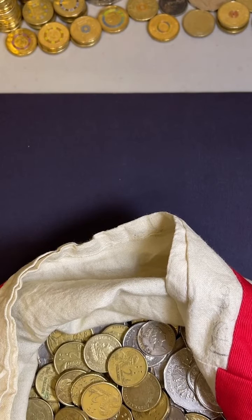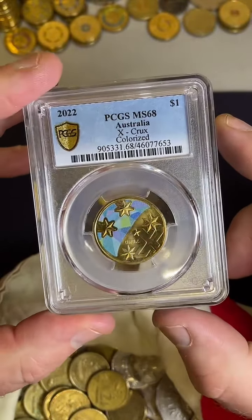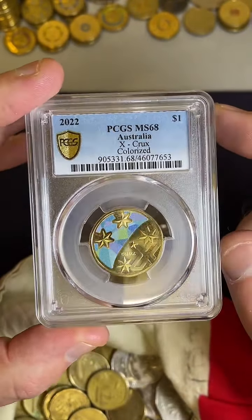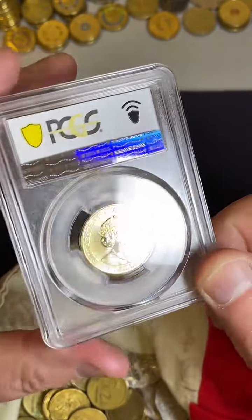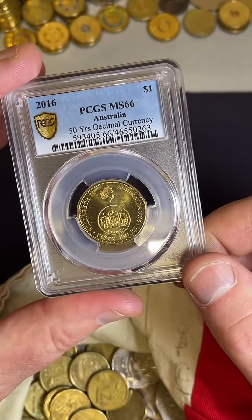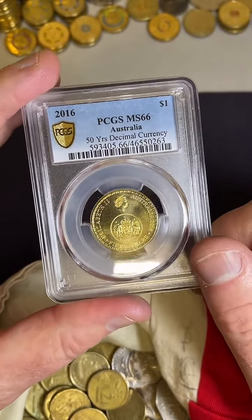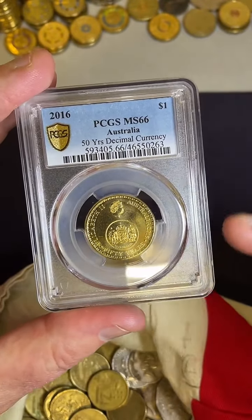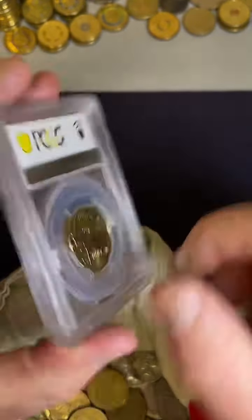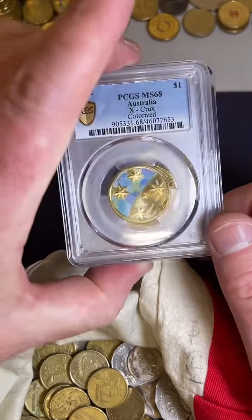I can share this actually - got a couple of these things the other day. These are my first graded coins. I didn't send these off to get graded - I picked them up at an auction. MS68, Mint State 68, is the grading quality of this Crux coin. I was just throwing in bids on things randomly at an online auction. I also like this changeover coin, the $1 changeover coin - this is an MS66, Mint State 66 grading on this one. But it's cool to have some graded coins.